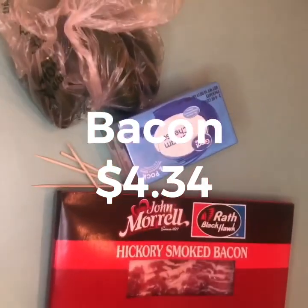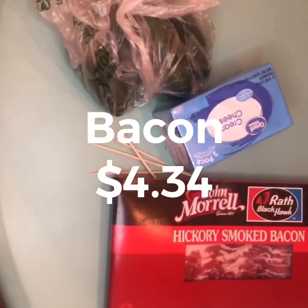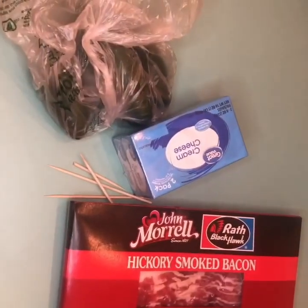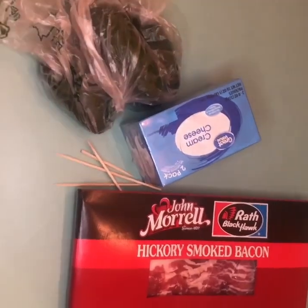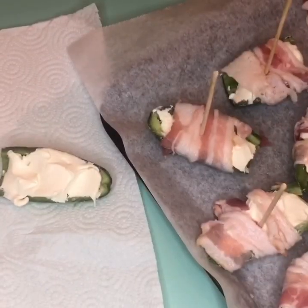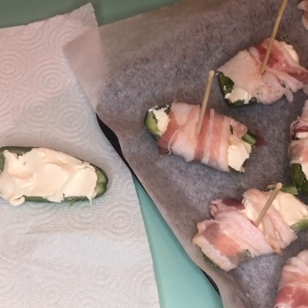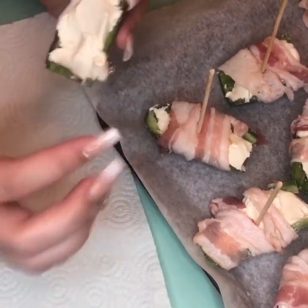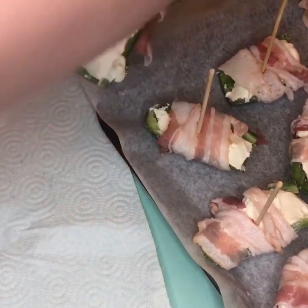First thing we're going to do is set the oven to 350. We're going to get the pan out and then start cutting the jalapeños in half and taking the seeds out. We cut them in half, took the seeds out, and then we get the cream cheese.